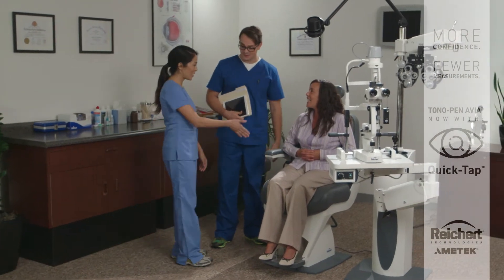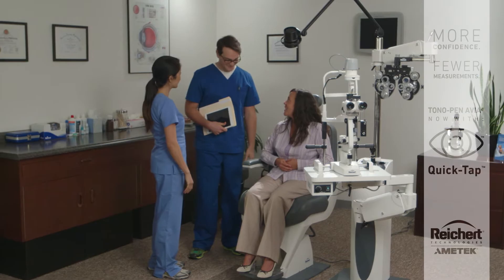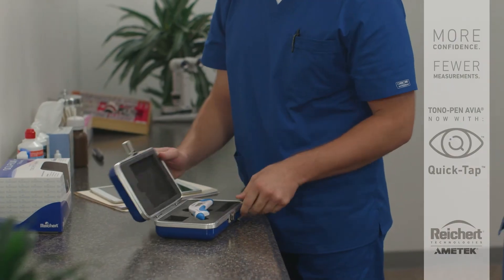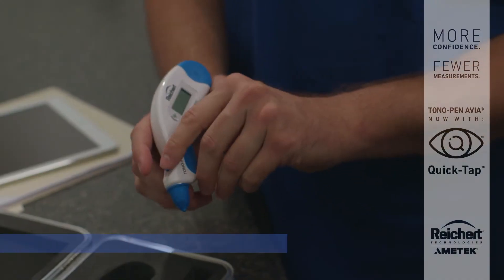Amy is having first-day jitters. She's just started at Dr. Green's practice getting on-the-job training, and she's feeling a bit overwhelmed. However, her nerves quickly begin to subside as Eric starts to demonstrate how to use Riker's Tonopan Avia.